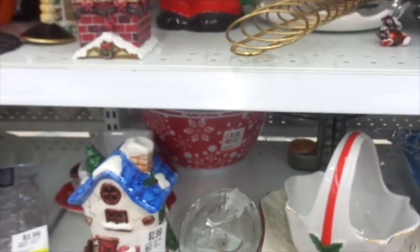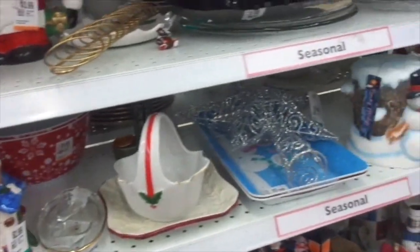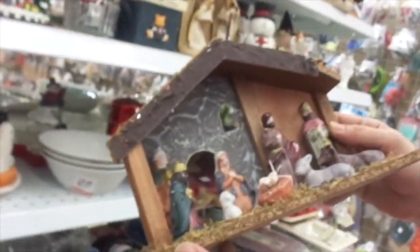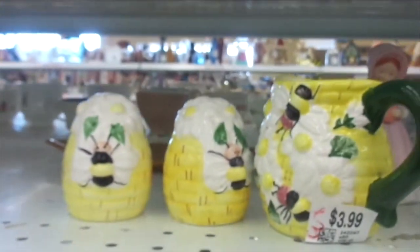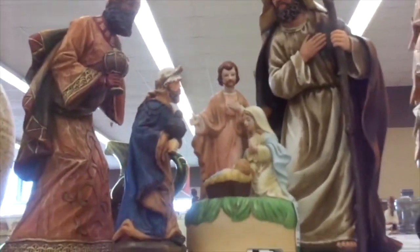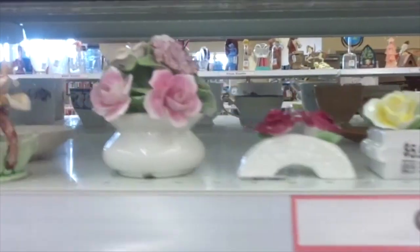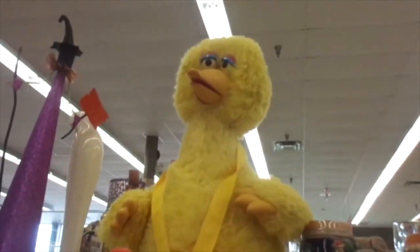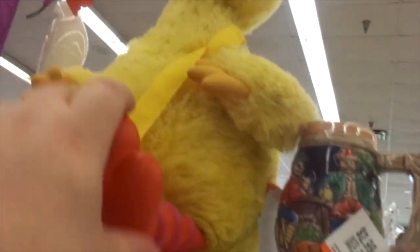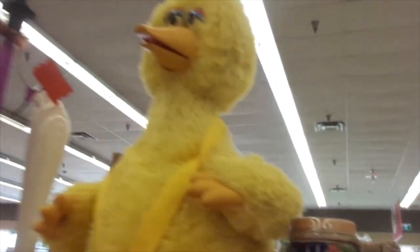There's a big bird. Oh, look at this. There's a big bird — watch this big bird, $24.95, big bird.